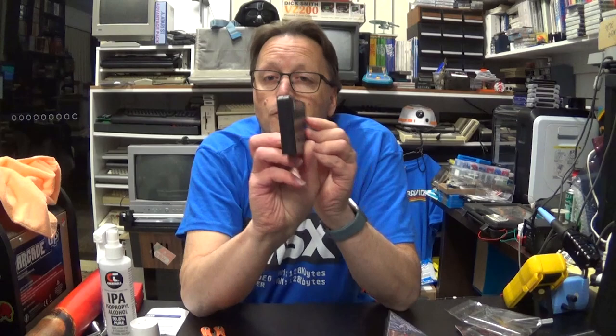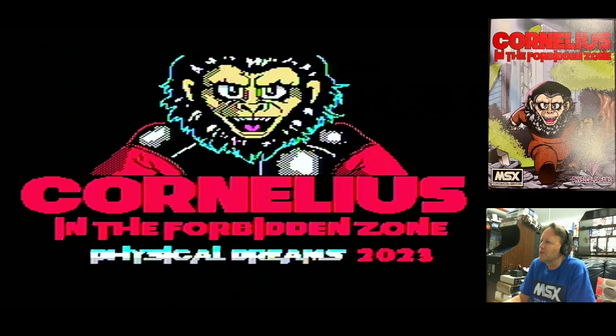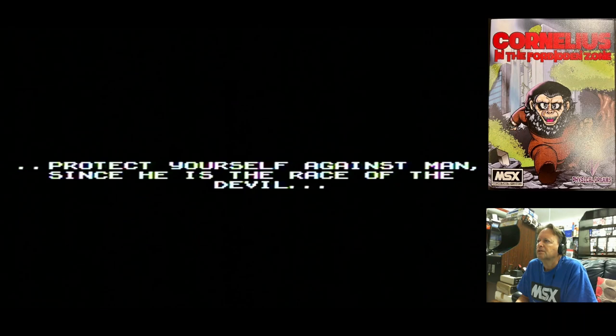Here we go with Cornelius in the Forbidden Zone by Physical Dreams, 2023. I have not played this at all — I haven't seen any screenshots — so let's discover it together. Protect yourself against man... right, okay, so there we go, I am Cornelius.